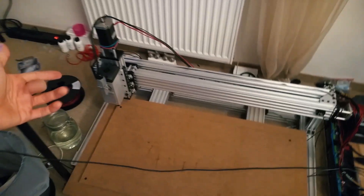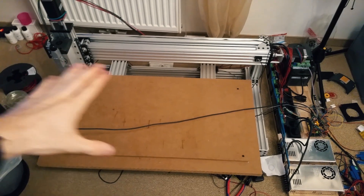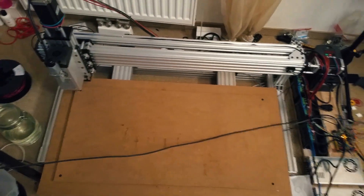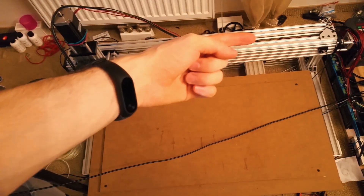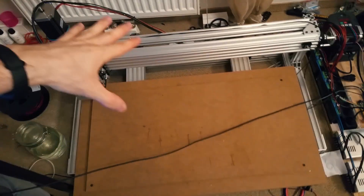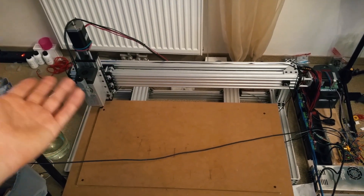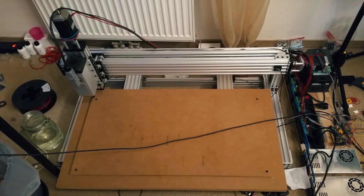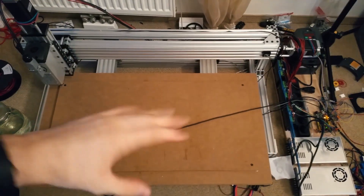I decided that my Z should end up on top and the rest should end up in the left corner, because I think that makes it easy to access everything. Another thing that was highly confusing to me — I tried to change directions and invert all kinds of stuff and wasted a lot of time. After the homing process I thought it would be X plus, Y plus, and Z plus, but it's all negative. I wasted probably an hour on this — it's really unnecessary. It's all negative and that's how it is.